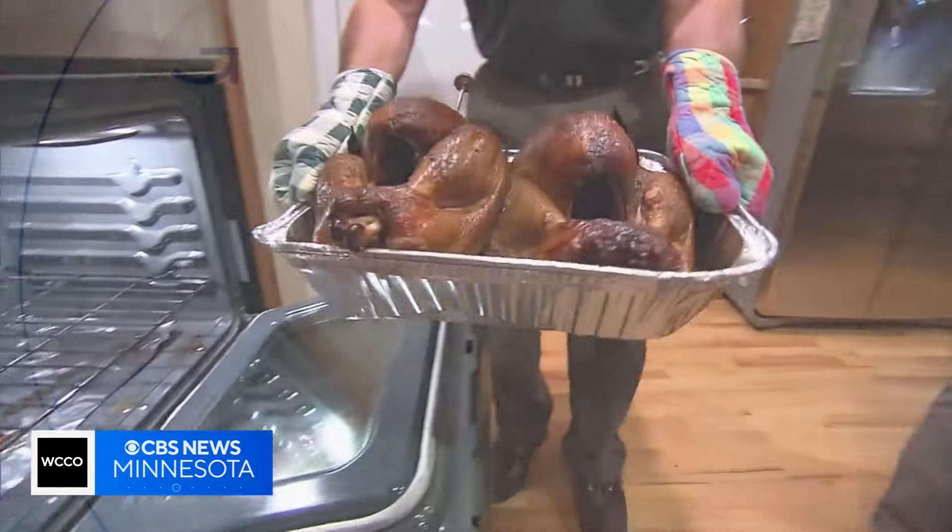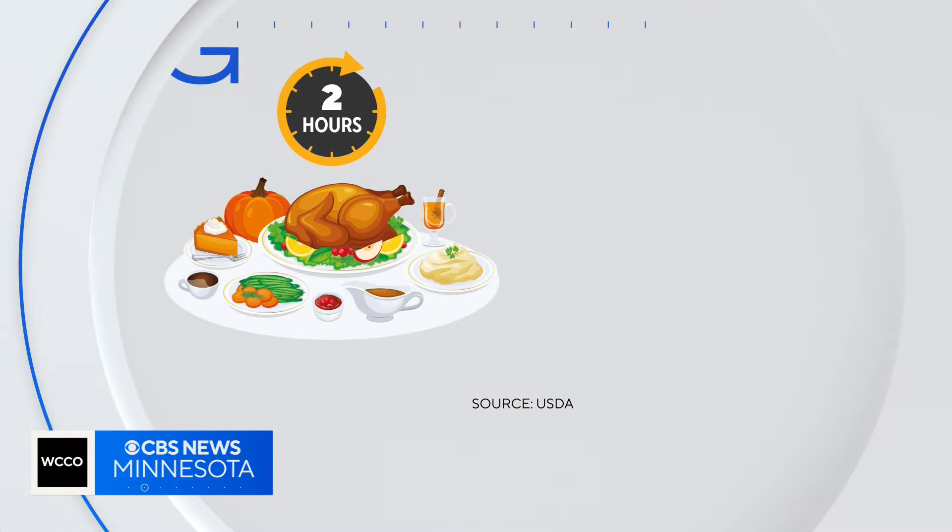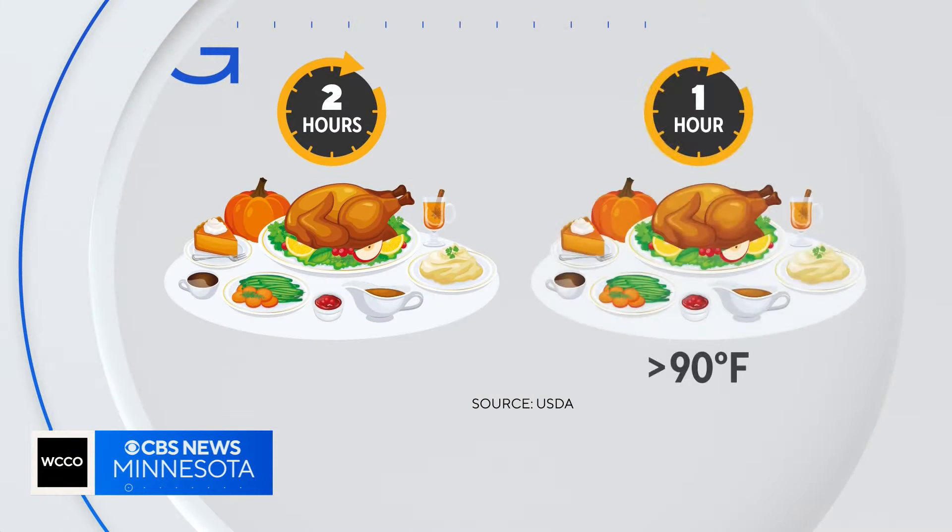From turkey to mashed potatoes, stuffing and pies, many of us are ending this Thanksgiving day with full stomachs and refrigerators. But how long do Thanksgiving leftovers really last? Kirsten Mitchell took that question to a food safety expert.